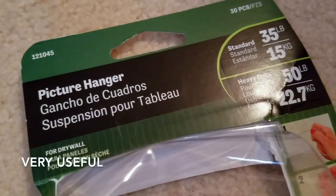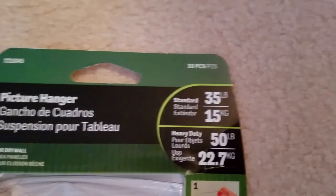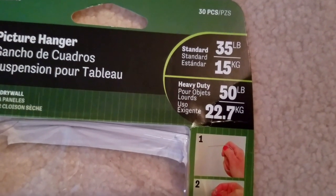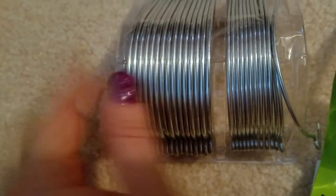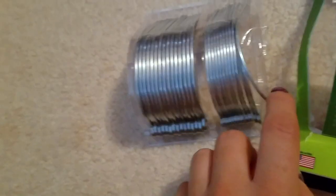These are picture hangers for drywall. This is the standard 35-pound or 15-kilogram version, and for heavy duty objects there's the 50-pound or 22.7-kilogram version — they have bigger ones. These are the ones for the 35-pound and these are the ones for the 50-pound really heavy objects, but nothing I hung yesterday was super heavy so I just used the thin ones.